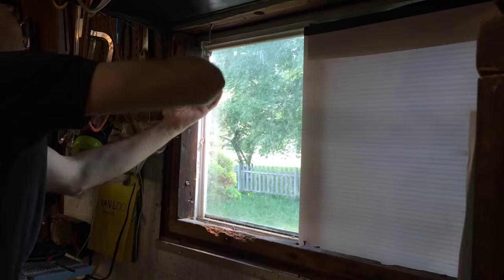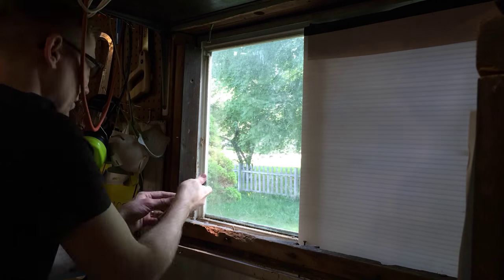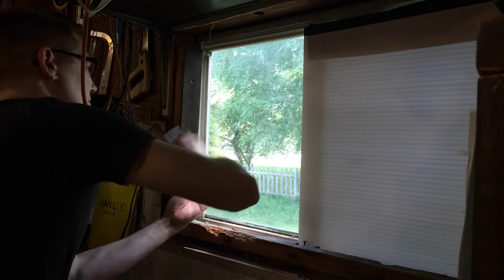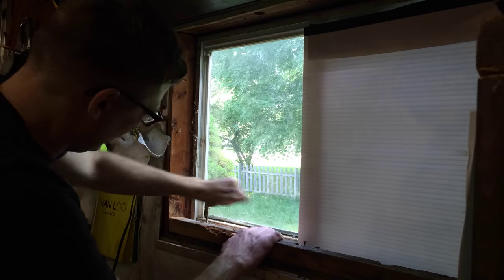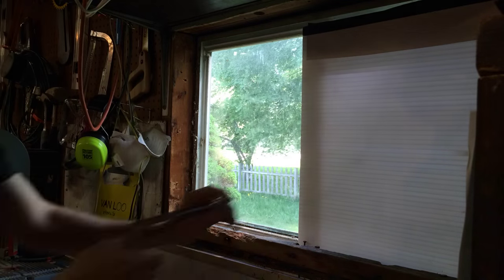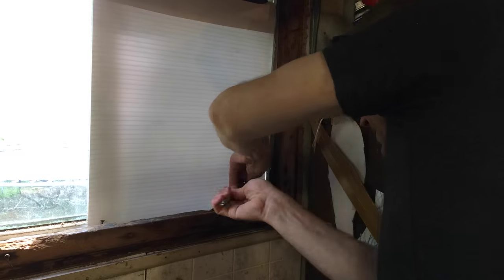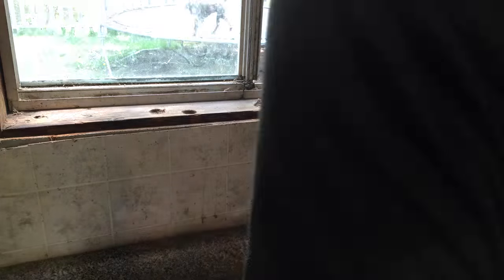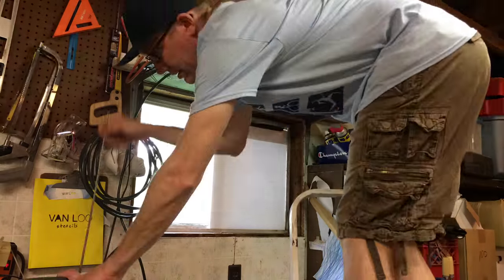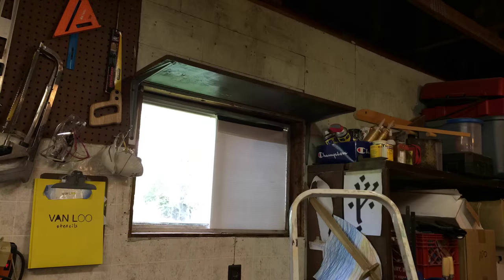The first step in getting ready for this project was clearing off the back workbench and taking care of the back window in the back wall of my workshop. We had a window air conditioning unit set up in there before, and in order to do that, I had to take out one pane of glass from the window frame, which subsequently got lost. So there was just a temporary piece of Coroplast in there. I decided to tear out that window and put a window air conditioner unit in there installed properly.